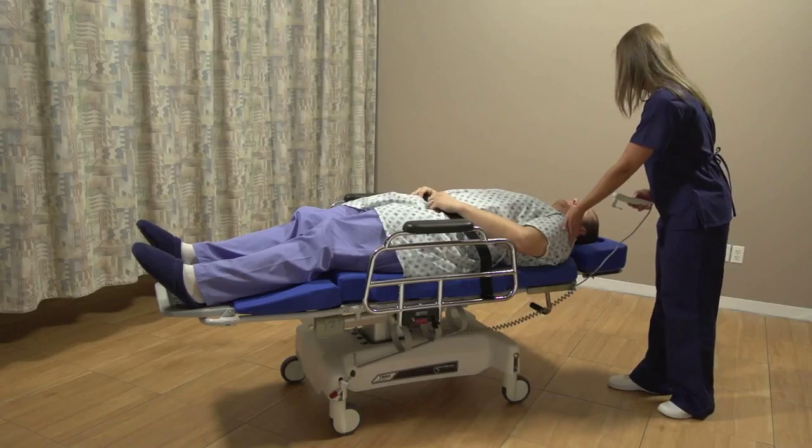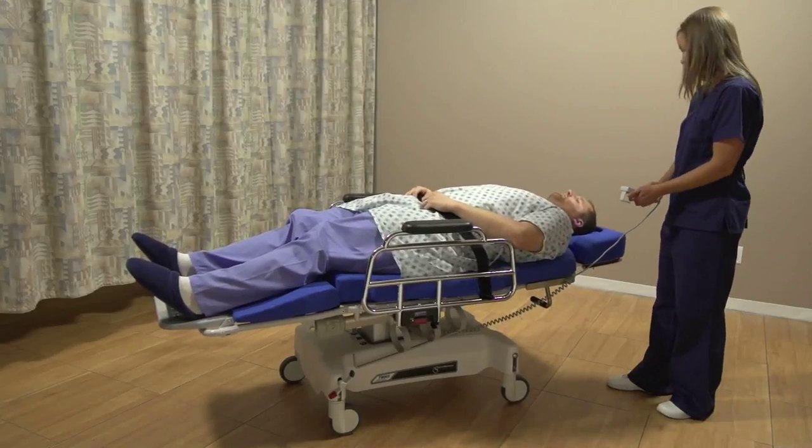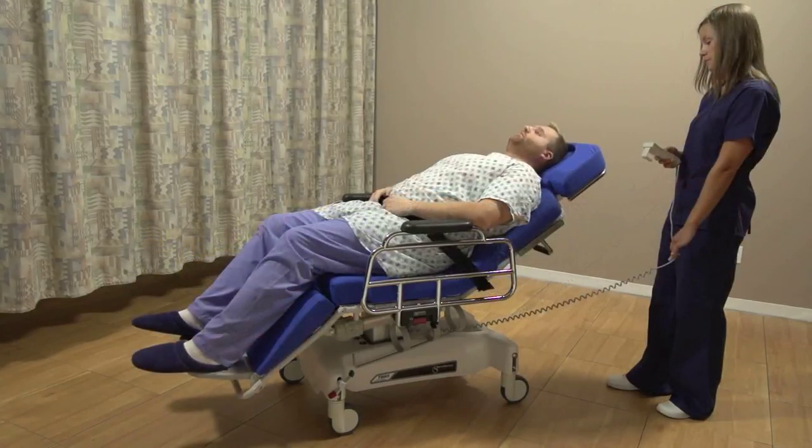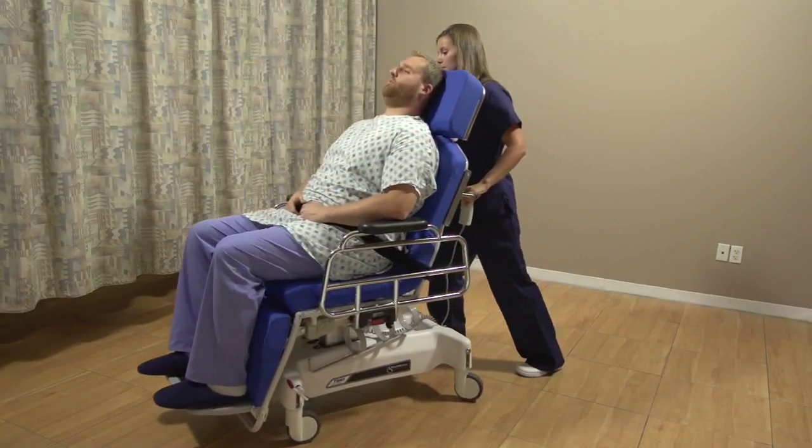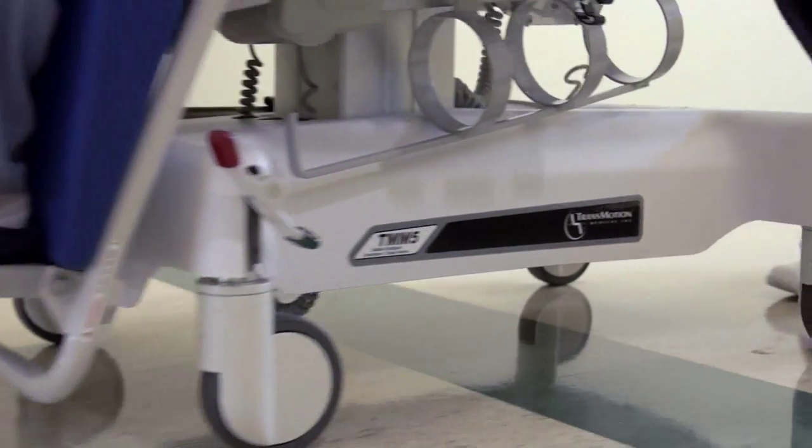At TransMotion Medical, we are committed to making patient handling safer for both nurses and patients. That's why we developed a concept called One Patient, One Surface. Every TransMotion Medical Stretcher Chair lets a caregiver take a patient from admission to discharge all on a single surface, reducing the risk of nurse injury, reducing the risk of patient falls, saving time, saving money, and improving patient comfort.